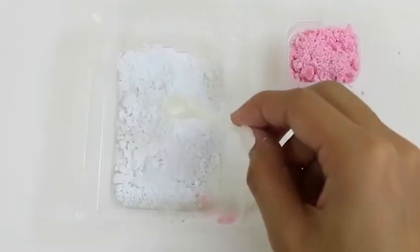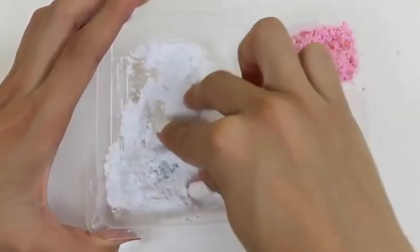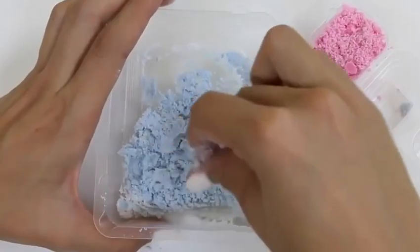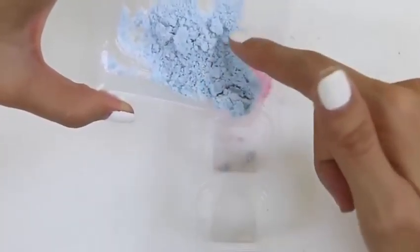Let's just give it a little tap tap, and here comes the mixing. That blue one's looking really good. Let's carefully put the blue one in the second container.